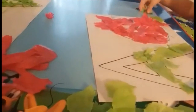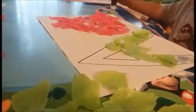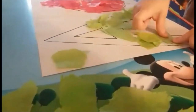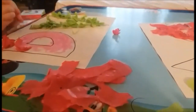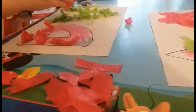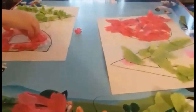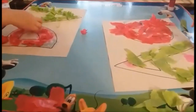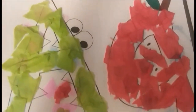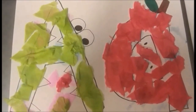It was interesting and funny that both boys used different techniques — Hunter enjoyed crumpling the tissue paper up before placing it on the letters, while Paxton was just laying it flat. Here are the final products: I made the uppercase A into an alligator and the lowercase a into an apple, which is why we used green and red tissue paper.